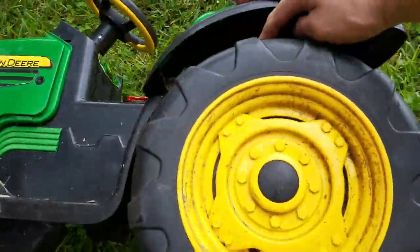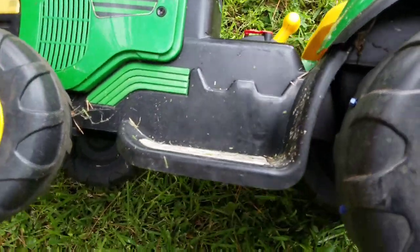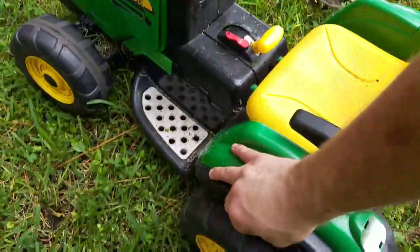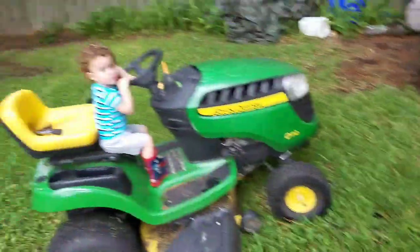All right, so as you can see, we got them screws in there every couple of inches, and hopefully this will give him just enough tread that he needs to not spin out anymore, and I can stop getting off my tractor to push him.